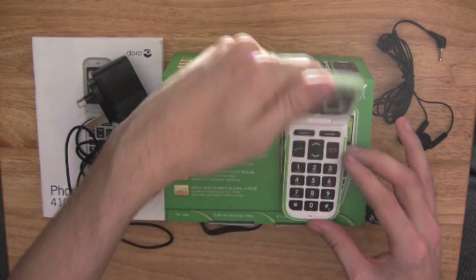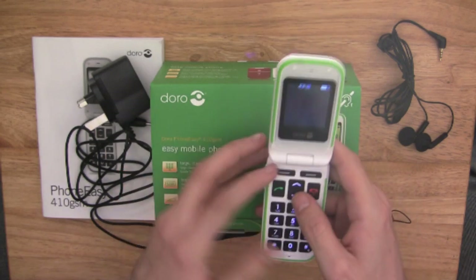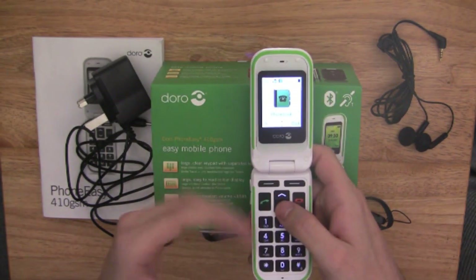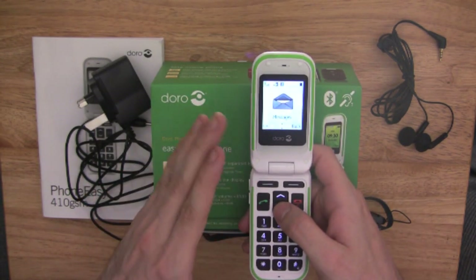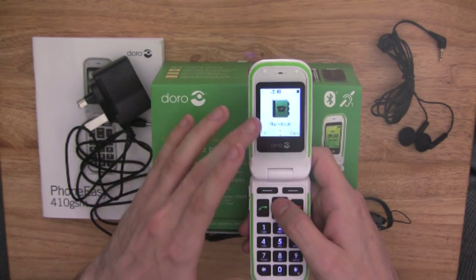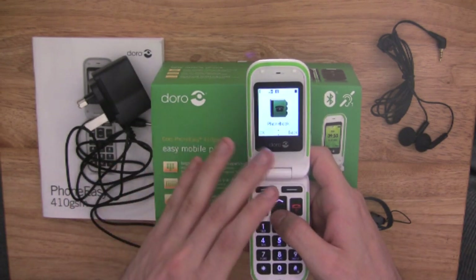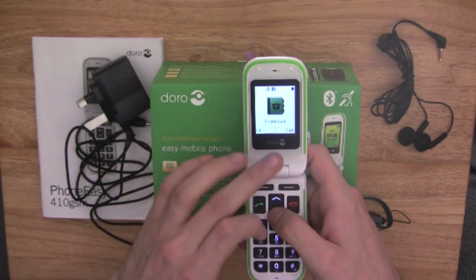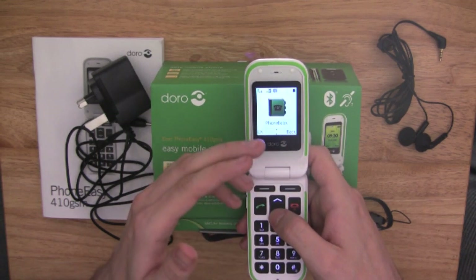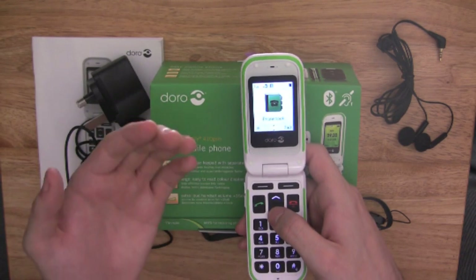If we go into the menus, you'll see it is coloured throughout. Each menu also tells you exactly what it is because it's got a name, and there's also a nice picture to tell you what that menu is. For example, phone book — it says 'phone book' and above that it's got a nice picture of a phone book. It just makes things a bit easier.